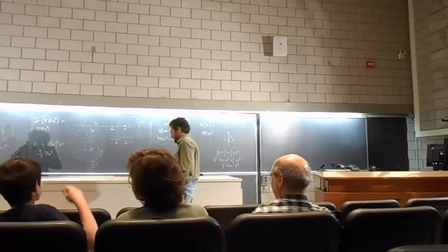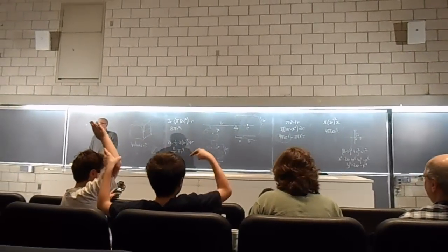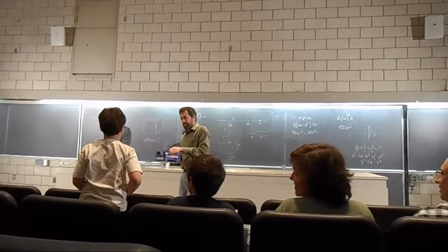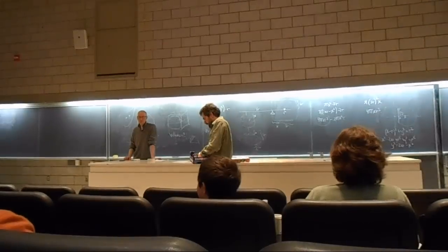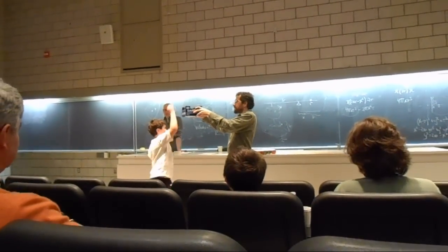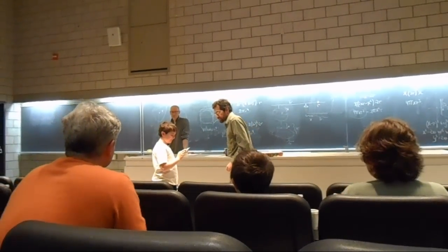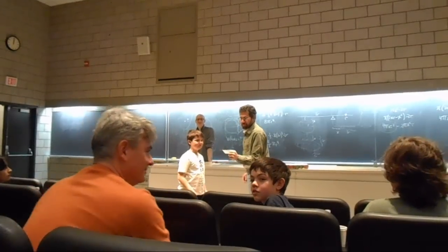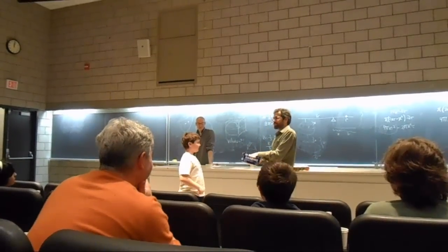We need a volunteer to pick a random slip from here. Would you like to volunteer? Just reach up and dig around. Can you read it? Patrick Newman. Is there a Patrick Newman? There's no Patrick Newman — Patrick Newman is a non-winner. You have to be in the room to win.